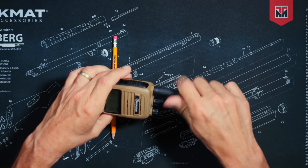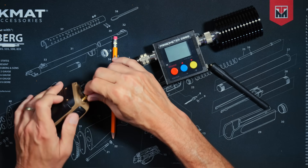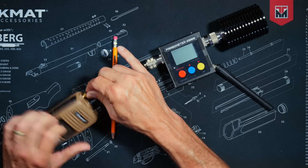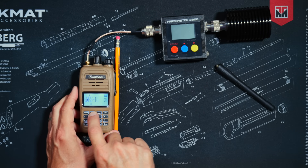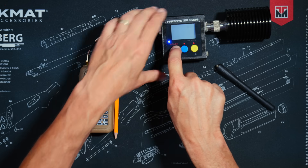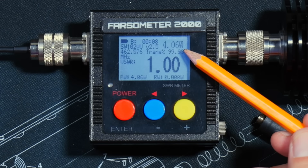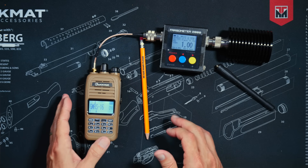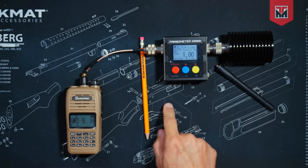Earlier I mentioned I wasn't going to test the power output, but upon reflection I decided to do it anyway. On GMRS channel 16, the power output is just over four watts — pretty much exactly what we'd expect. But as I said, it doesn't really matter, so stop obsessing over power output as though it's the most important factor in choosing a radio, because it isn't.